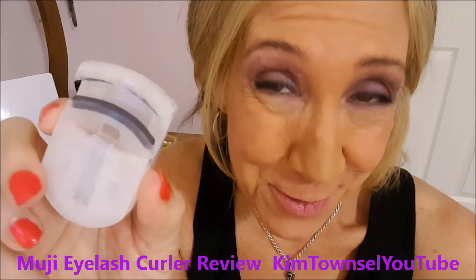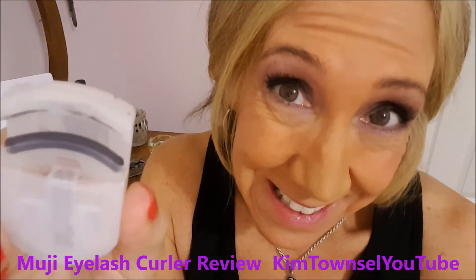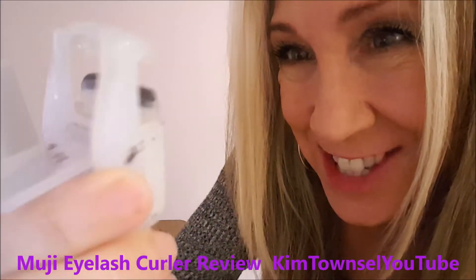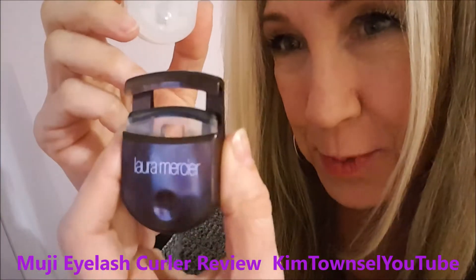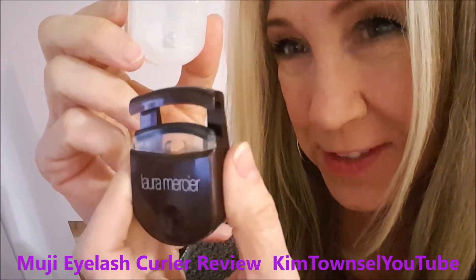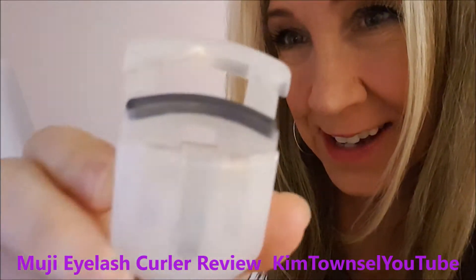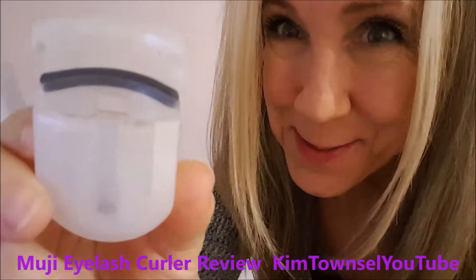It's actually a cheaper version of one that I already have a review up for. I'm going to show you a comparison of this one. Does this generic eyelash curler work as well as the popular name brand one? Well, I've used these for several years and really enjoyed them. I have a video about this one, and I saw this one online at a little bit lower price and decided to test it. So here's my report on this.